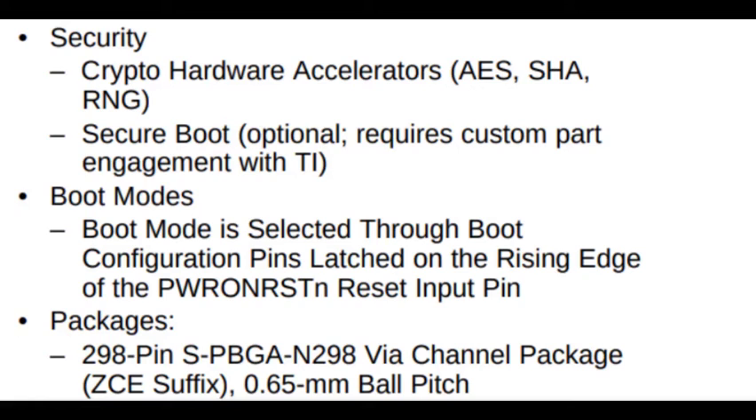It has various boot modes. It has a 298-pin PBGA package with a 0.65 mm ball pitch. So it is a very good, small package.